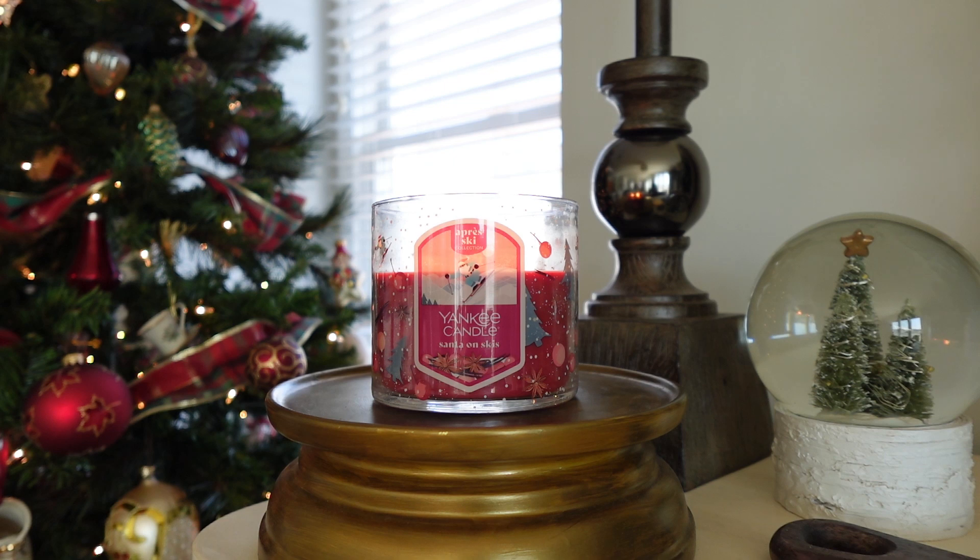The description says: 'Move over Rudolph — Santa is geared up and ready to hit the slopes, leaving notes of clove bud, tart berries, and vanilla in his wake.' Your top notes are mottled blueberry, cardamom, and basil. Your middle notes are black pepper, clove bud, and tart berry. Your base notes are mulled wine accord, vanilla, and warm woods.